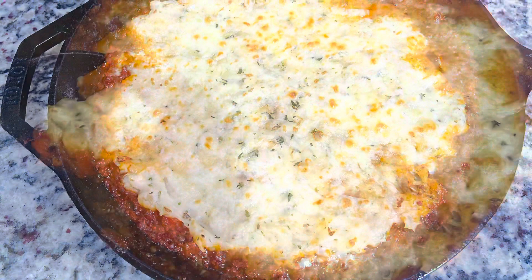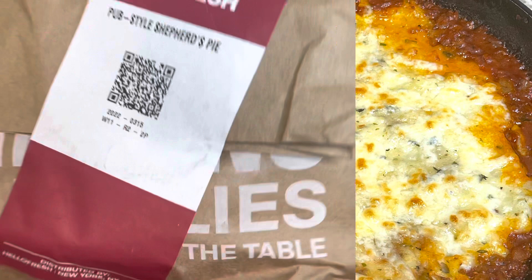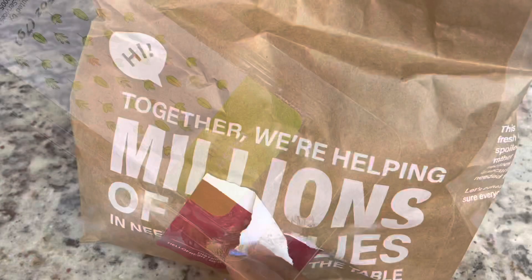Hey guys, so today we're making some shepherd's pie. Please make sure you like, share, comment, and subscribe. Let's get started with the recipe. We are making a HelloFresh meal today, so I'm going to open it up and see what we got inside.